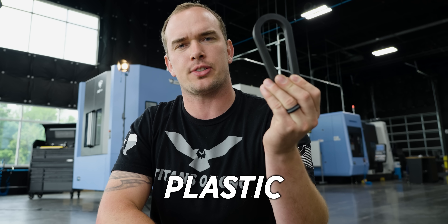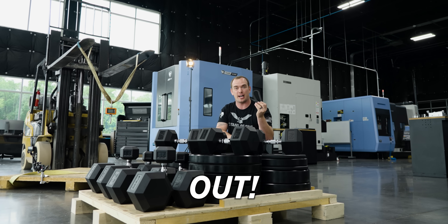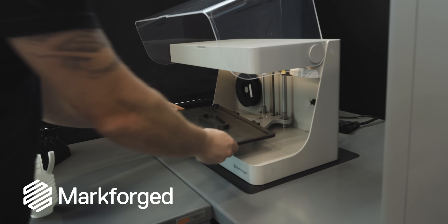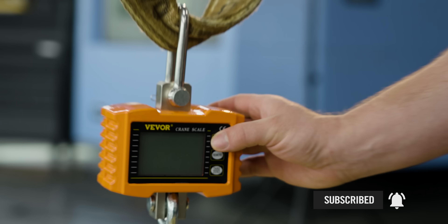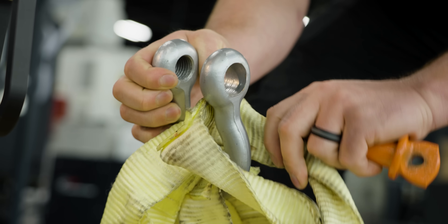How strong is this 3D printed plastic part? Let's hang over a thousand pounds from it and find out. I want to push this part to its absolute breaking point, so the next logical step is to set it up, lift all this weight, and see if we can break that part.